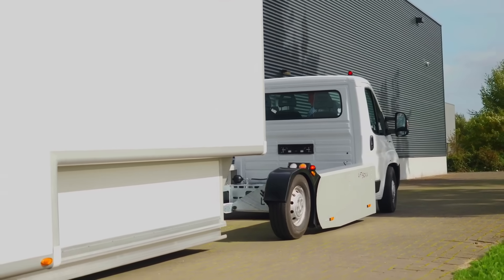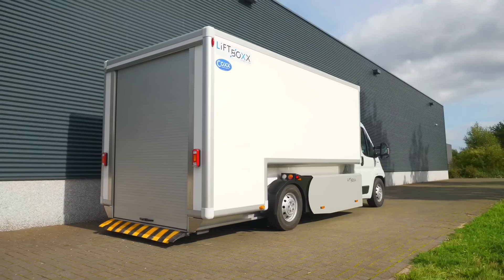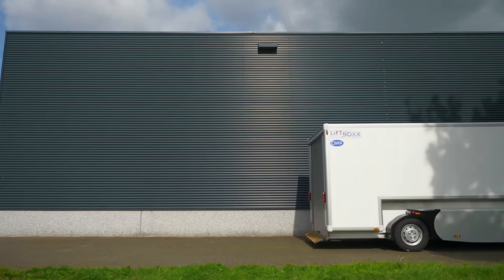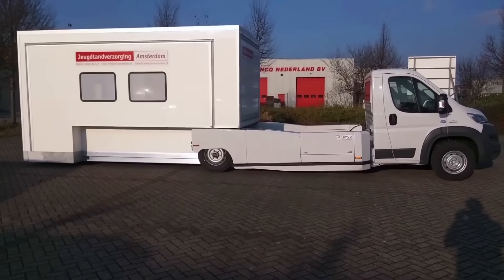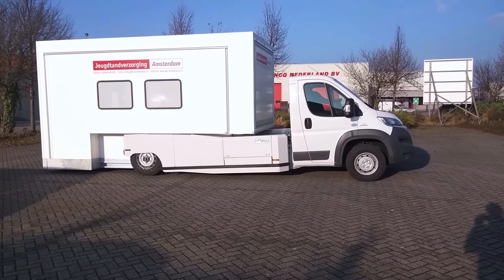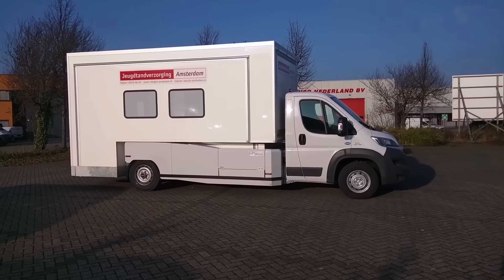Its simplicity of installation and removal is one of its main benefits. The LiftBox is detachable from the vehicle and may stand alone on its own legs, increasing the vehicle's adaptability and general utility by enabling it to perform a variety of tasks. The LiftBox provides sufficient room for a variety of professional requirements, with interior possibilities up to 4.5 meters long and 3.5 meters broad. Its sturdy, superior design satisfies strict industrial standards, making it a clever option for companies that need dependable mobile infrastructure without sacrificing space, durability, or operational flexibility.